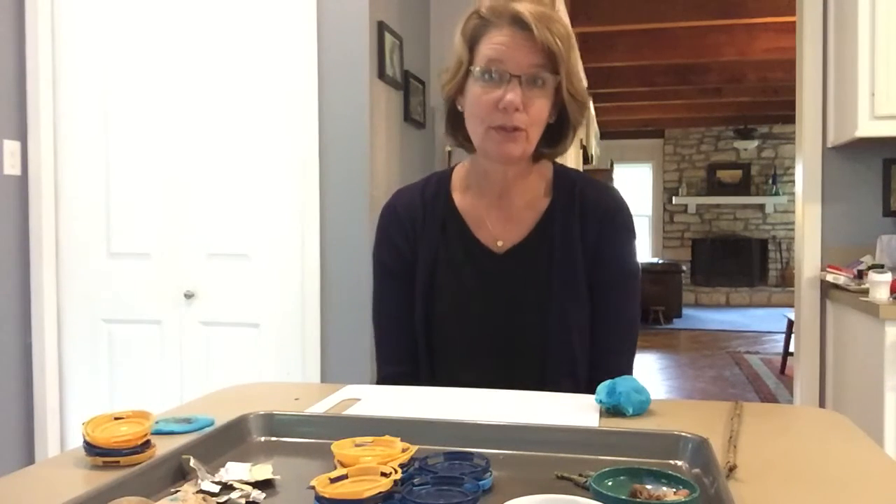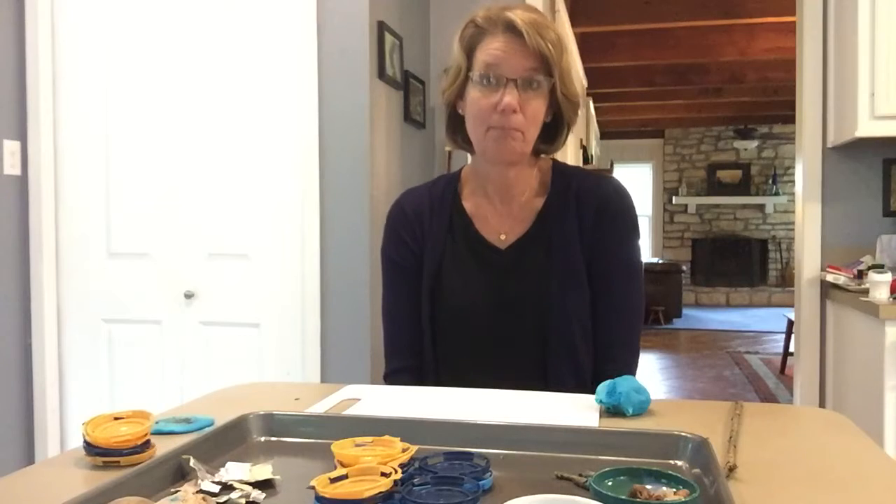Good morning everybody! It's raining today so I'm going to show you guys how to build with play-doh.